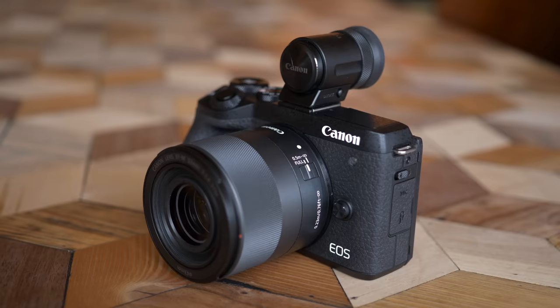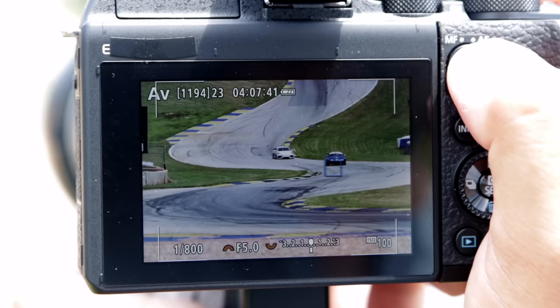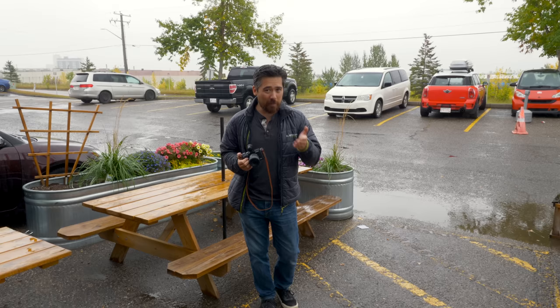Welcome back Deep Dive Review TV viewers, Chris Nichols here. Today we're looking at the Canon EOS M6 Mark II full review. We played with this earlier at Atlanta as part of the launch where we tested the fast action capabilities. But today it's raining outside and this camera is absolutely not weather sealed, so we're going to head inside, maybe have a beer, hang out, and do some indoor low light shooting tonight.